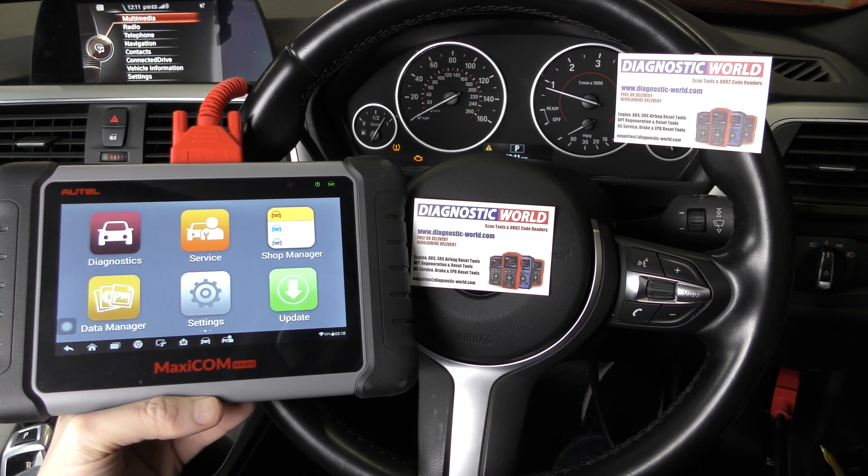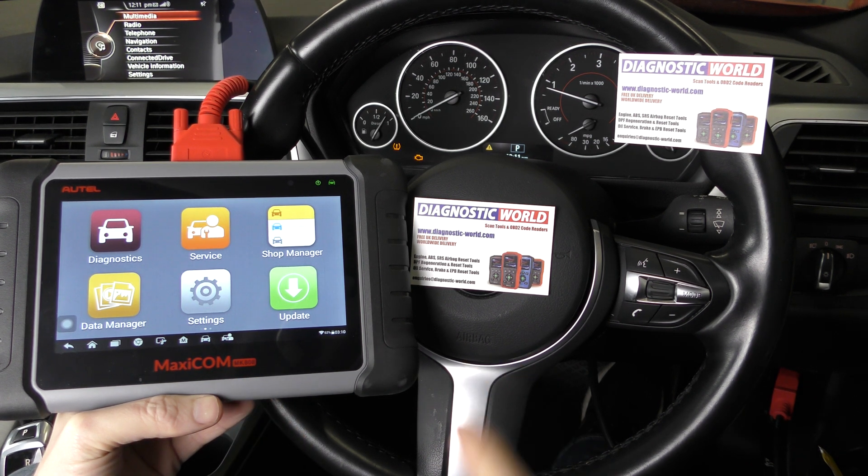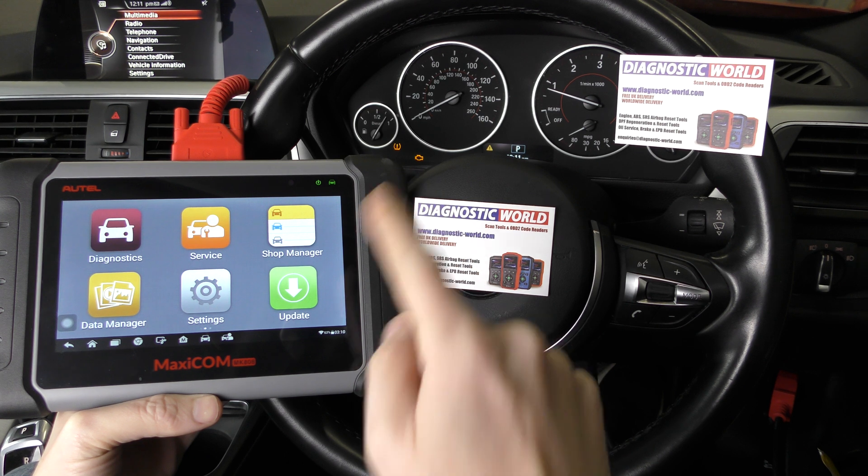Hi guys, thanks for tuning in to the latest episode on the Scan Tool Network. In this video, as you can see, we've got the Autel MK808 kit. We're in a BMW 3 Series, but the video I'm going to show you is suitable for all BMWs. We have a check engine light on the dashboard, as you can see here.